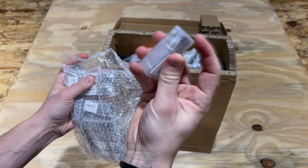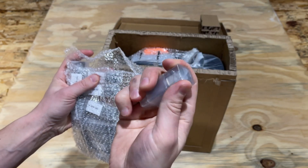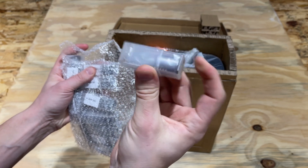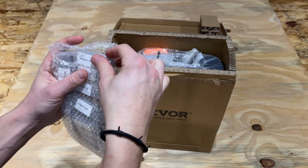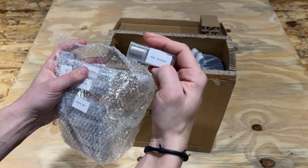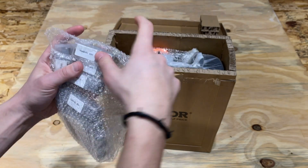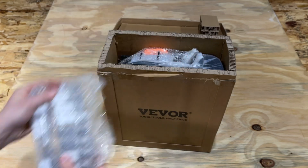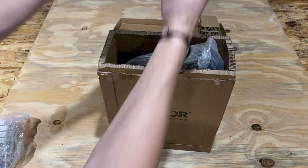Not only are the drill bits in their own little labeled containers, but within each plastic tube they're wrapped in another piece of plastic — very, very well packaged. You can store them right in those tubes in your workbench drawer or desk drawer. They're all labeled in the tubes, which is pretty cool.